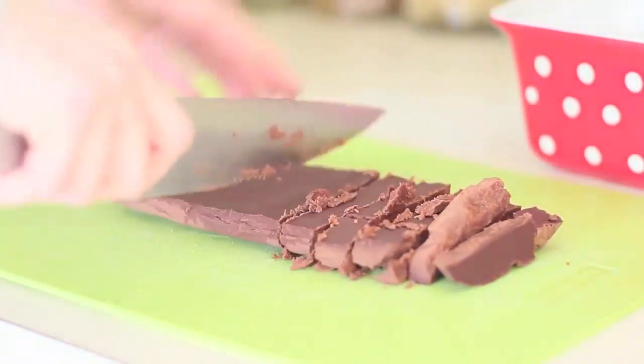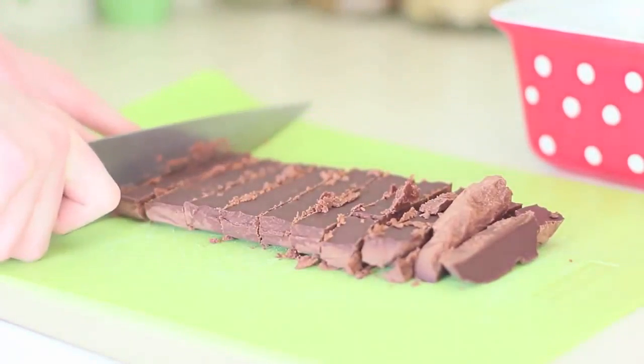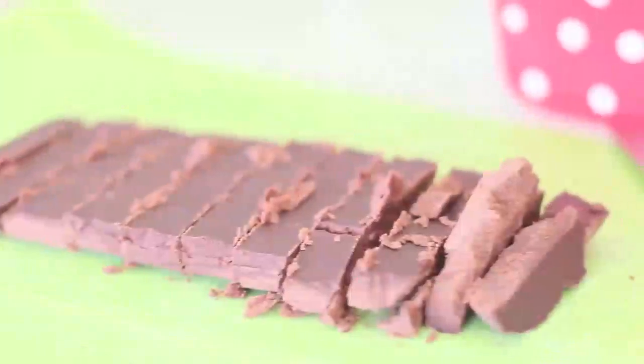Look at those babies! How delicious and melt-in-your-mouth do they look? They're just amazing — you guys have to try making them.